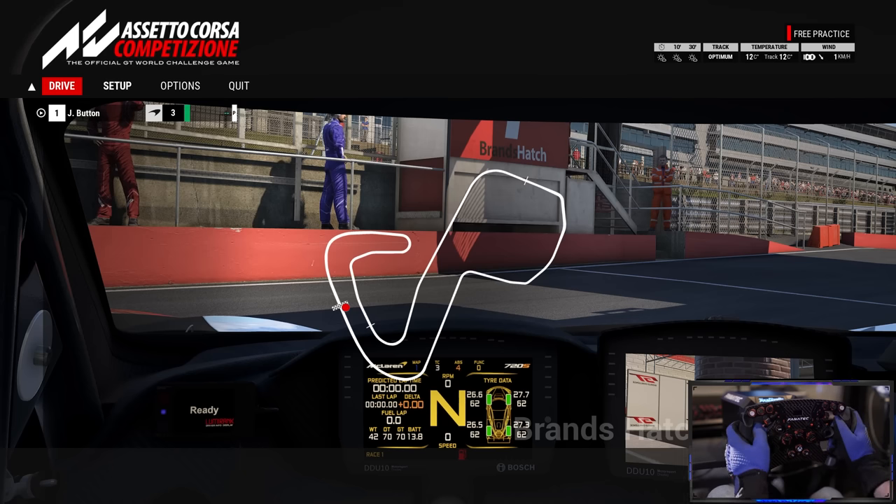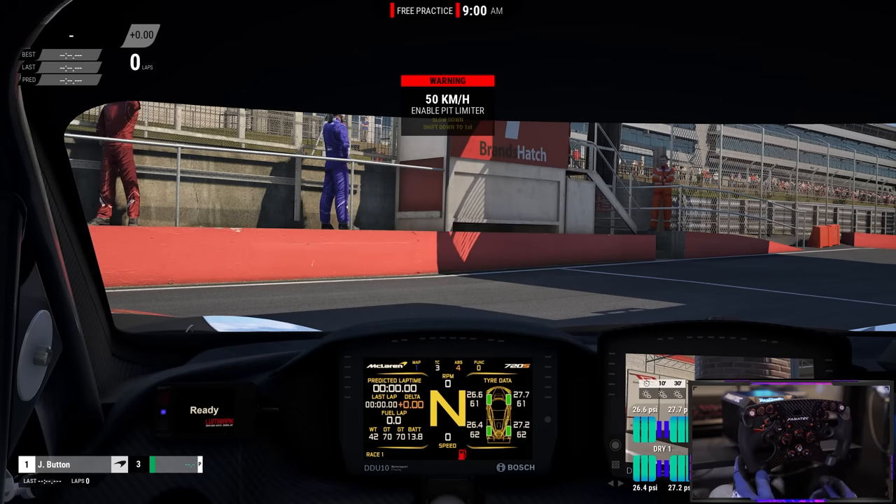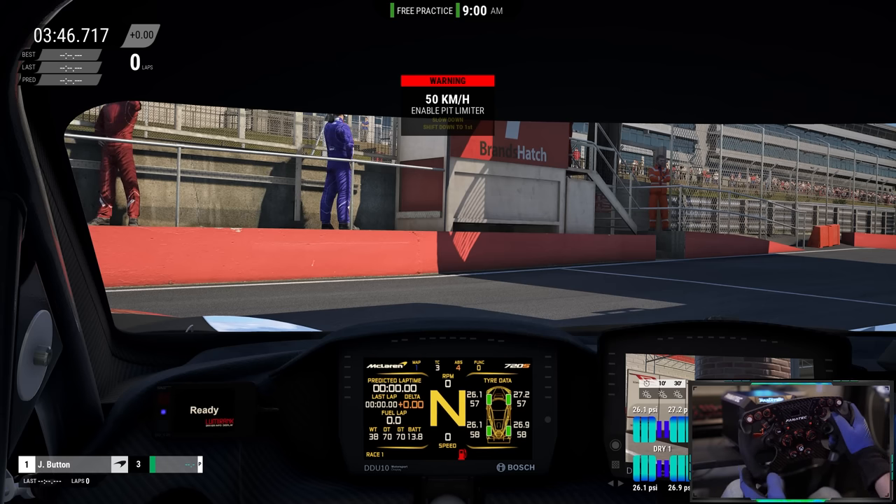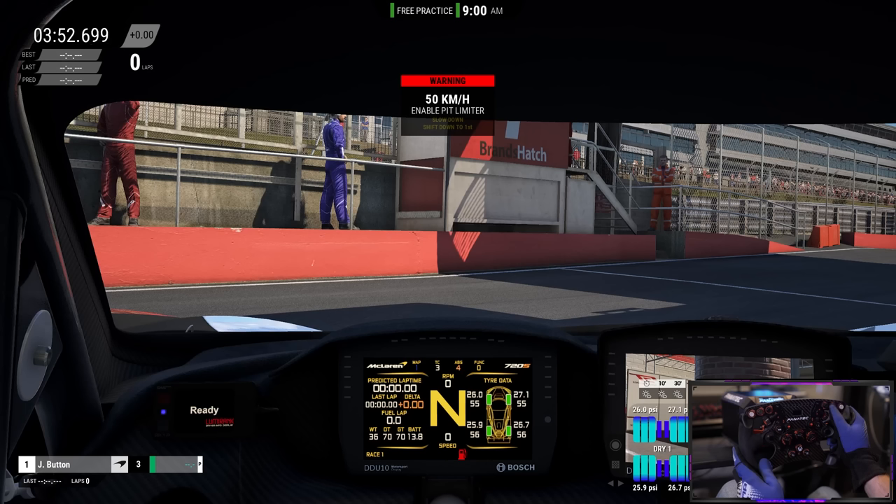Now with the Formula V2, let's run through the button mapping. We start here with the flashes; I don't have anything bound in the next slot at the moment; this is my left indicator, my right indicator — super handy if you're being overtaken, maybe in a multi-class race in a GT4, and you want to signal your intention. This button here is my look back, and this as before on the McLaren rim is my push-to-talk via Discord.